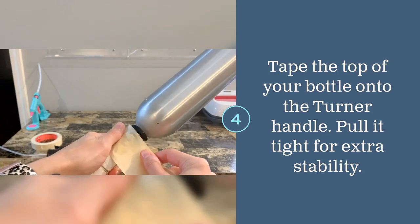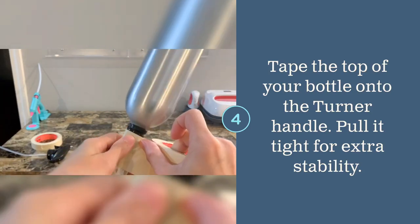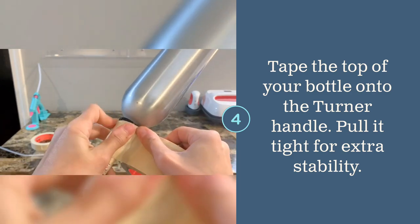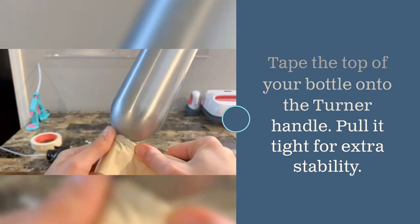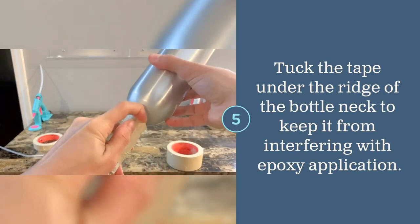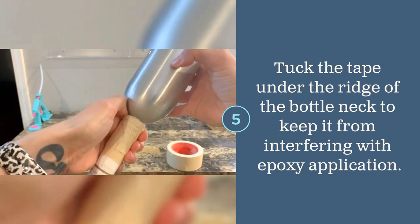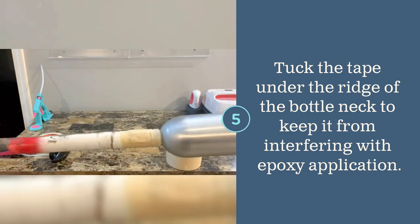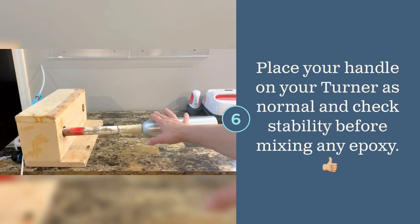Apply tape around the bottle neck and the turner handle, pulling the tape tightly for extra stability. Try to keep the tape off of the surface where you'll be applying epoxy, because you don't want to accidentally epoxy tape onto the bottle.